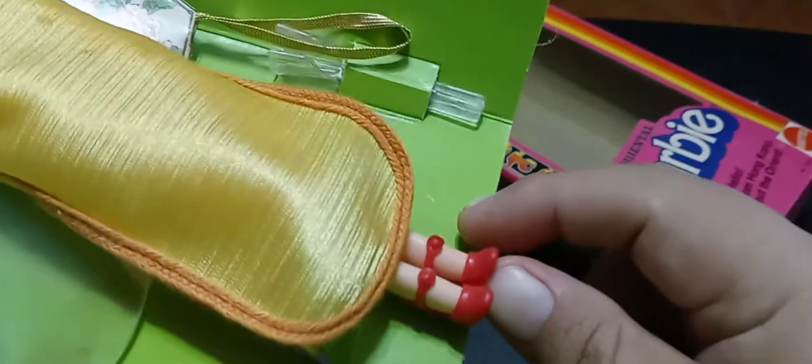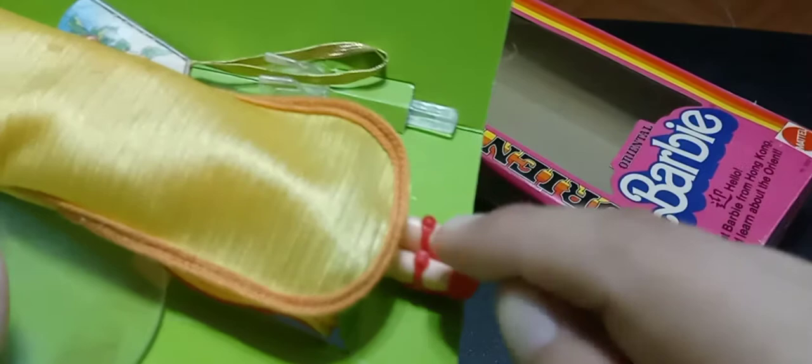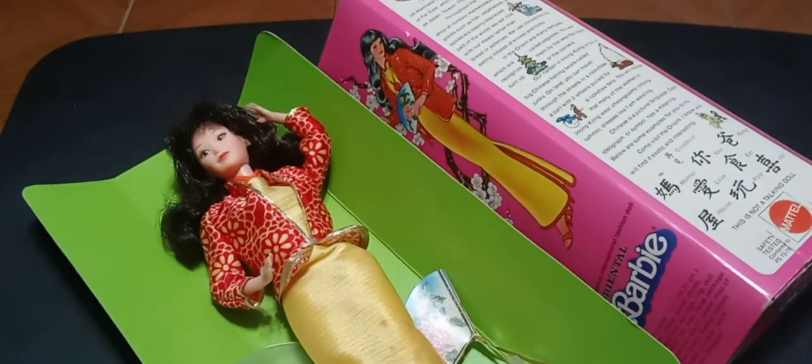She wears the standard superstar era squishy strappy high-heel shoes. I noticed that in the box illustration she's not wearing these shoes — instead she's wearing open-toe red mules. Perhaps the prototype wore the open-toe mules and that version was given to the artist who did this beautiful illustration.